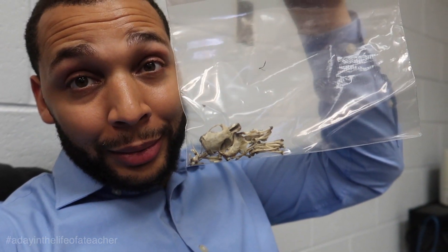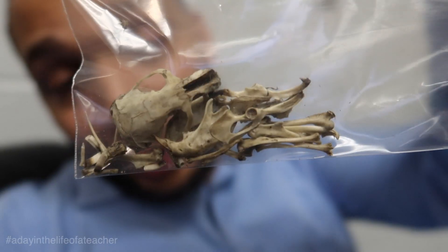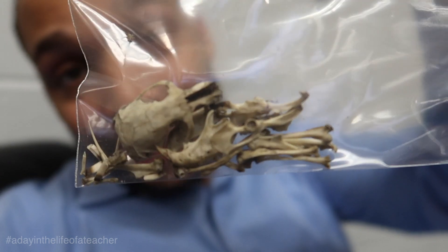These bones are the biggest bones I've ever seen in my four years of doing this assignment. Whatever the owl ate, they had a big appetite that day. These are the biggest bones I've ever seen in my life. But let's go ahead and grab some lunch.